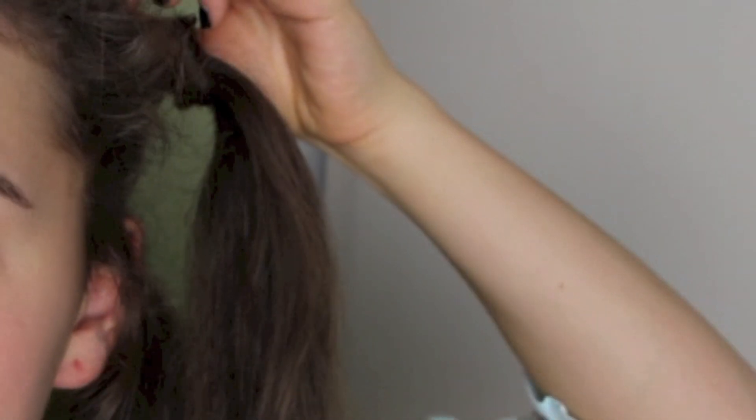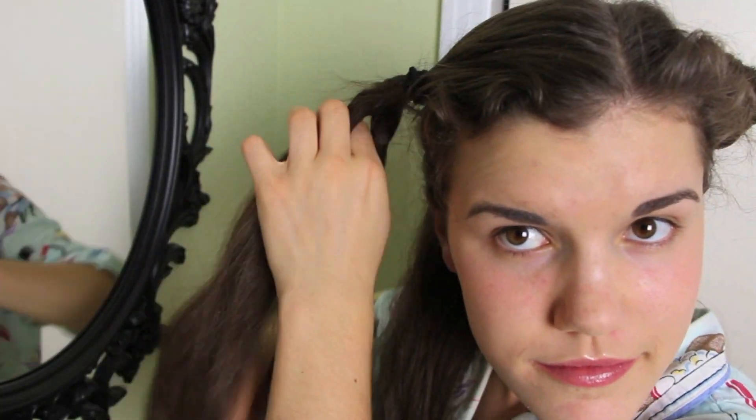Take a piece of hair in that section and wrap it around the ponytail or the hair tie, then secure that with a bobby pin. Do that with the rest of your hair in that section and you will be done. Basically: wrap, bobby pin, and then repeat.